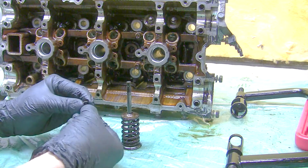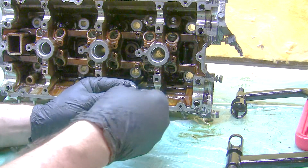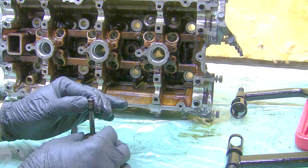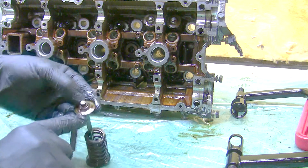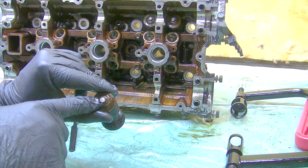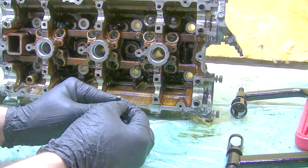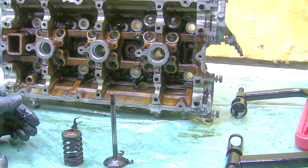These retainer clips actually sit into a small groove on the valve in order to keep them in place, kind of like so. Then the spring retainer comes up and slides over them, locking them in place and thus locking the retainer from coming off and allowing the spring to be put under pressure. So when I use this clamp here, what I'm doing is actually pushing down on the spring, which is pushing the spring retainer down, allowing me to pop off both of those little retainer pins and thus disassembling the whole thing.